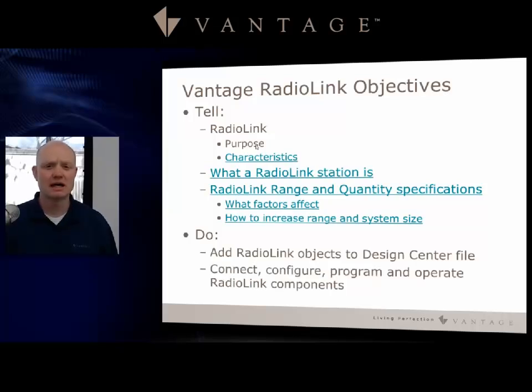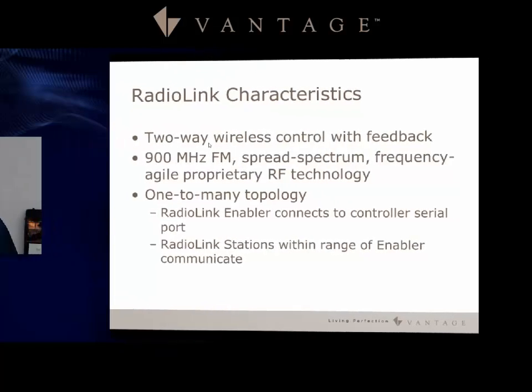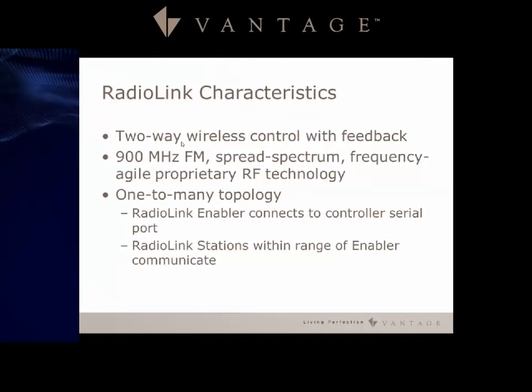Let's jump into Radio Link characteristics: two-way wireless control with feedback. We use 900 MHz FM spread spectrum frequency. It's a one-to-many topology, so the Radio Link enabler connects to the controller serial port, and then the Radio Link stations within range of that enabler or antenna communicate one-to-one with that antenna.